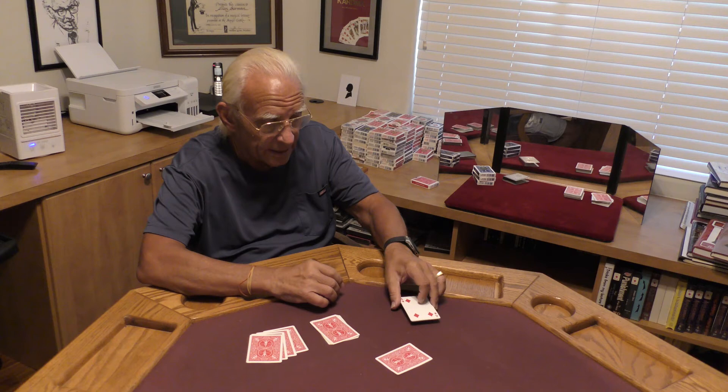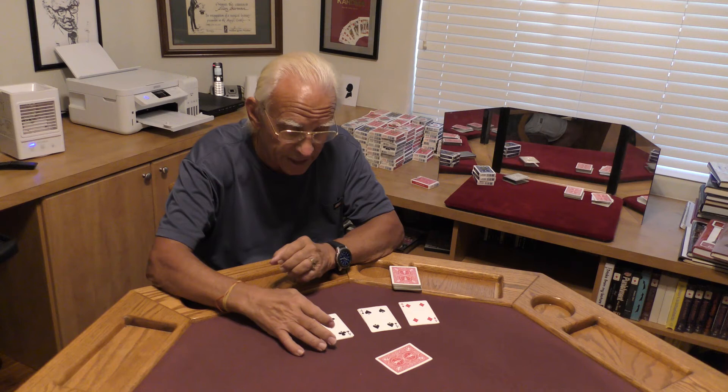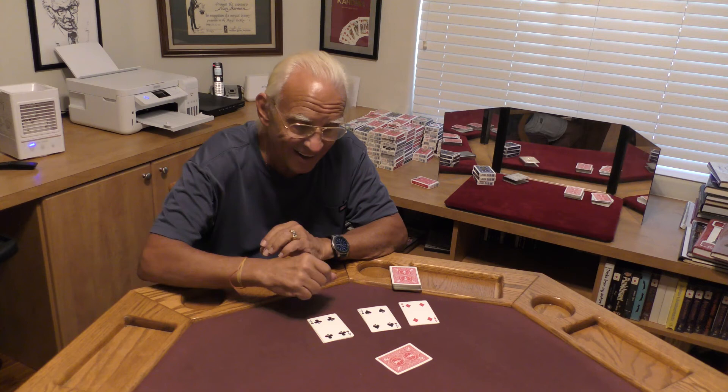Let's see how well it did. This one tells me your card might be a four. This one says yeah, it probably is a four. This one guarantees me the card you peeked at was a four. What was the card that you peeked at? Four of hearts. Four of hearts. Well, that nine of spades really did find your identity — it's now the four of hearts. Very good.